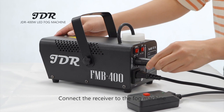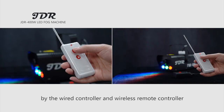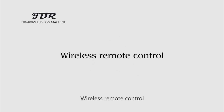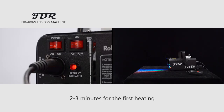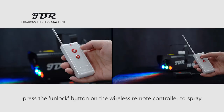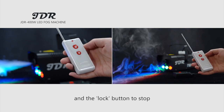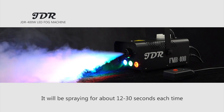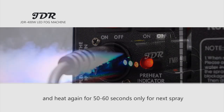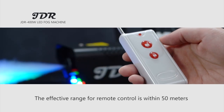Connect the receiver to the fog machine so you can control it by the wide controller and wireless remote controller. Wireless remote control mode: allow two to three minutes for first heating. When the indicator light is green, press the unlock button on the wireless remote controller to spray and press the lock button to stop. It will spray for 12 to 30 seconds each time and heat again for 50 to 60 seconds before the next spray. The effective range for remote control is within 50 meters without any barrier.